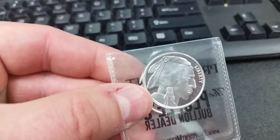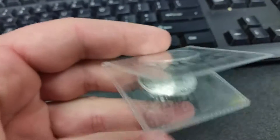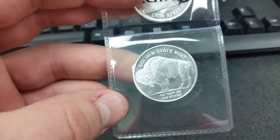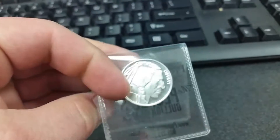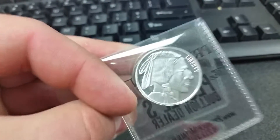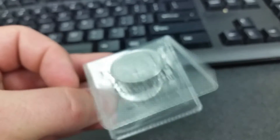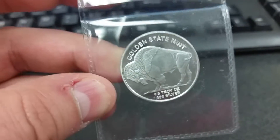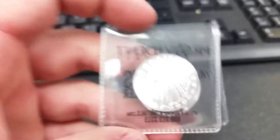The first ones I got are these — just quarter ounce little Buffalo head rounds, generic. These are from Golden State Mint. That's the reverse and that's the obverse on those. Pretty nice little deals. I like these — if I can get them at the same price I got them for last time, I will absolutely buy more of these.